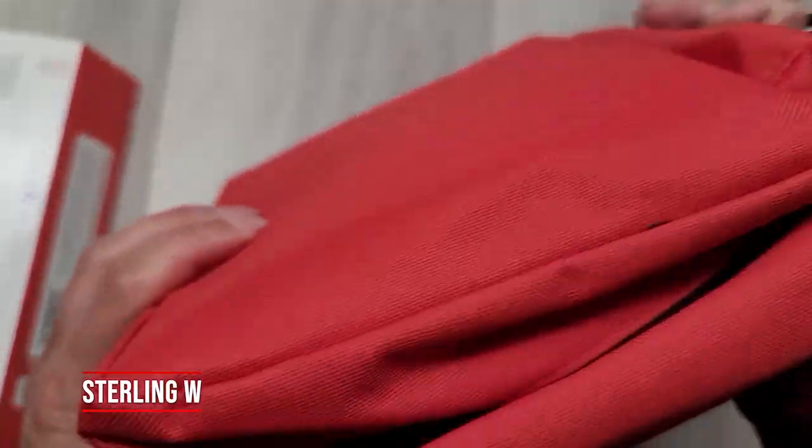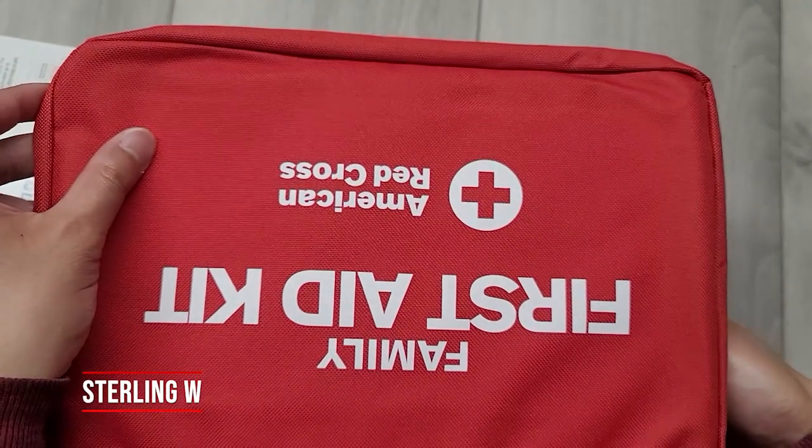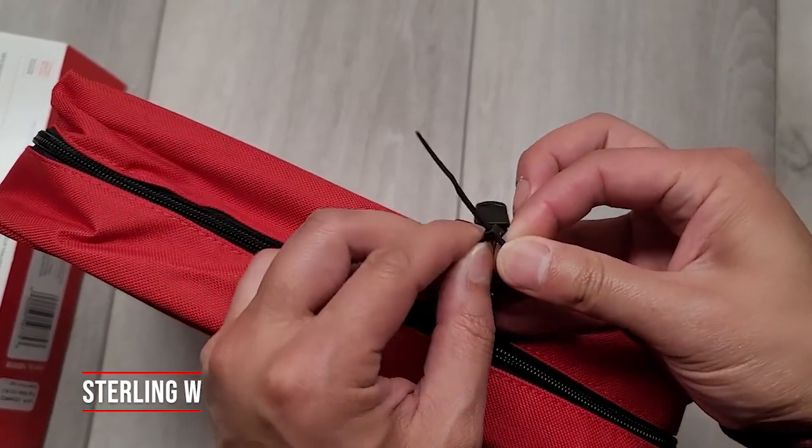It's starting to become springtime and summertime so I'm doing more hiking and outdoor stuff, but this will also be really good just to keep in the house. It already has all the primary first aid stuff, and I plan to add to it a little later.